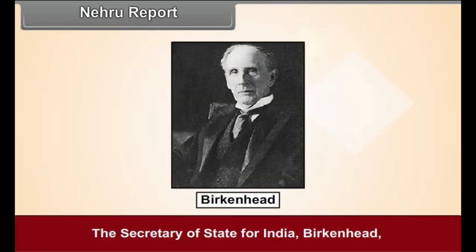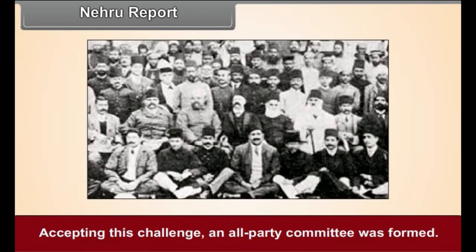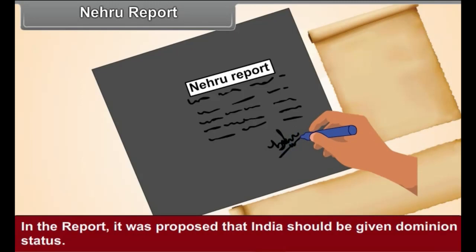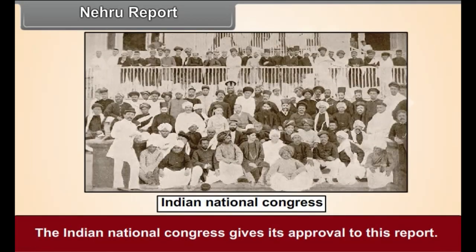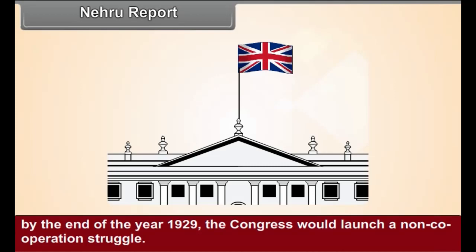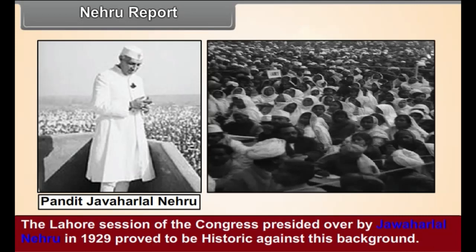Nehru Report. The Secretary of State for India, Birkenhead, criticized Indian leaders alleging they were incapable of producing an agreed constitution for India. Accepting this challenge, an all-party committee was formed under the chairmanship of Pandit Motilal Nehru. The report prepared by this committee, known as the Nehru Report, proposed that India should be given dominion status. The Indian National Congress approved the report and warned the government that if it did not accept the provisions of the Nehru Report by the end of 1929, the Congress would launch a non-cooperation struggle.